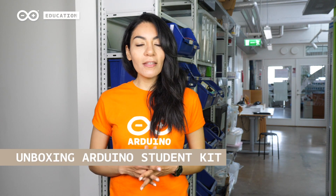Hi everyone and welcome to Arduino Education. The Student Kit is our first Learn at Home program and it doesn't require any prior experience or knowledge in electronics or programming.